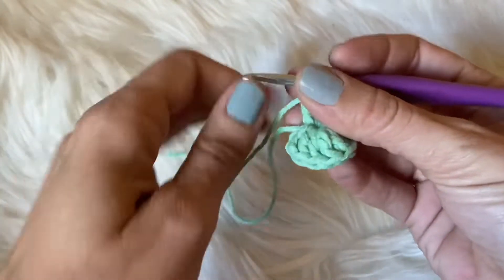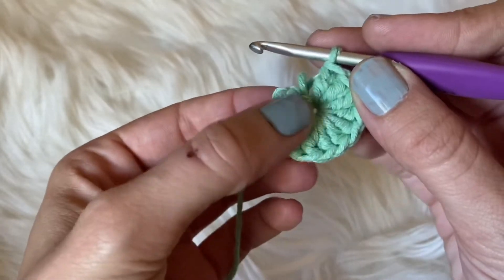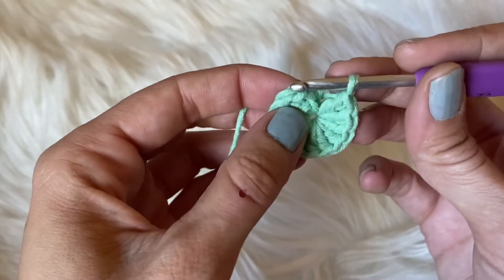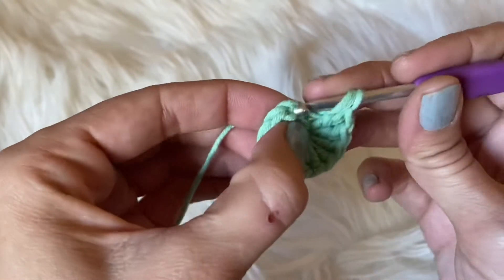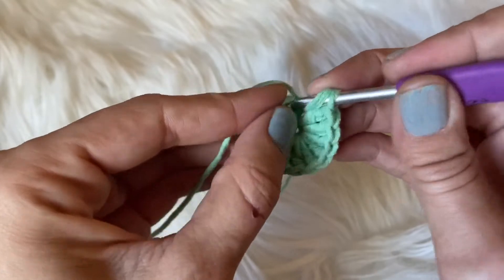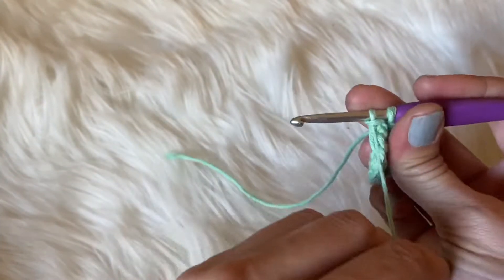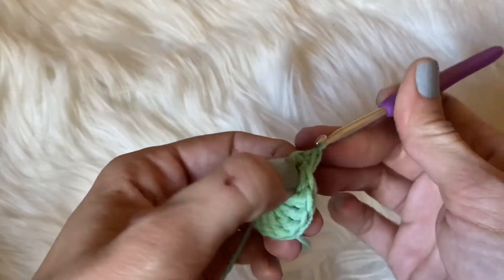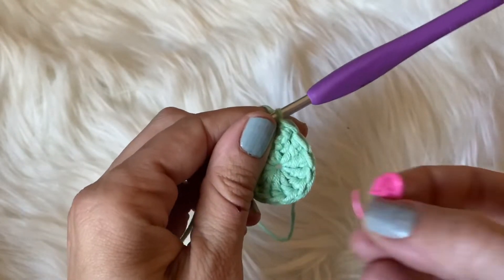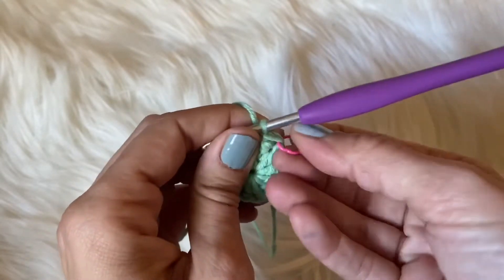Once you do your 12 double crochets — or your 11 double crochets — you want to pull that ring tight. Now into the top of your chain, we want to close this up by making a double crochet. We want to make sure that we do this as tight as possible because we're going to be closing up the ring, so I just like to go through and pull it extra tight. Now put your stitch marker right there because that's going to be our first spot.